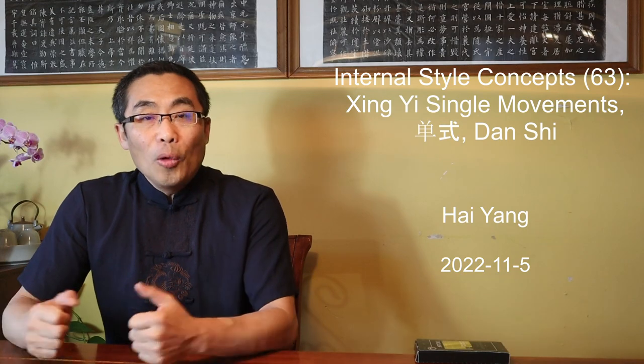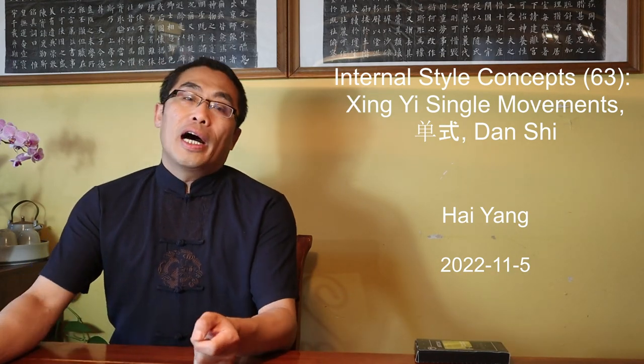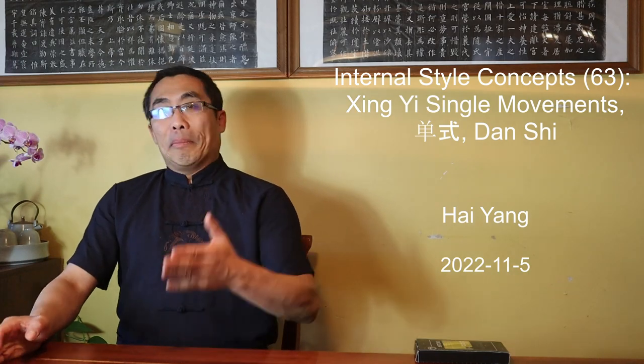Hello everyone, I hope you are doing well. In many prior martial art videos, I have mentioned that there are many important single movements considered fundamental practices in any internal styles of martial art. I will use three videos, including this one, to introduce some of the important single movement exercises for each internal style.